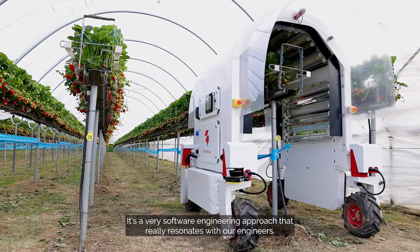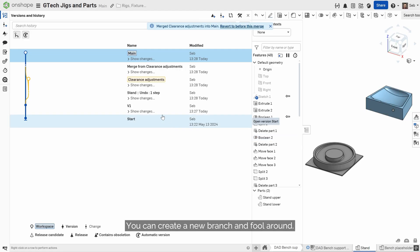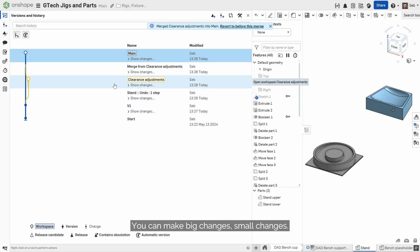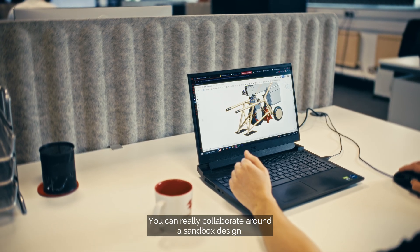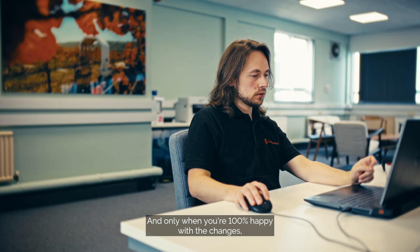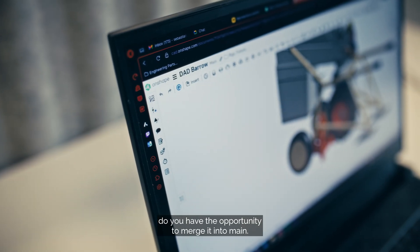It's a very software engineering approach that really resonates with our engineers. You can create a new branch and experiment — you can make big changes, small changes, and really collaborate around a sandbox design. Only when you're 100% happy with the changes and what you're looking at do you have the opportunity to merge it into main.